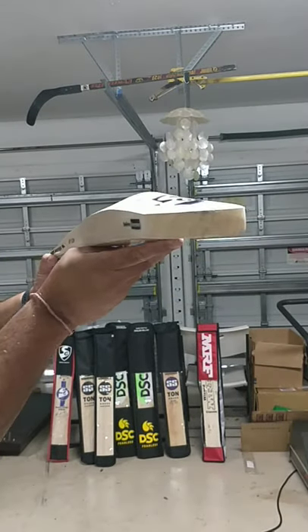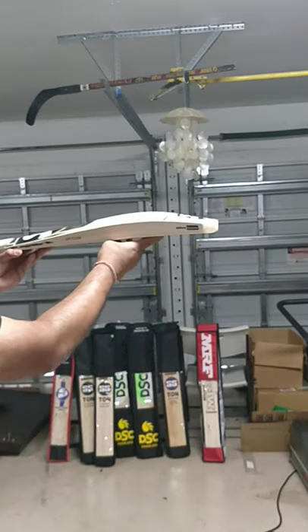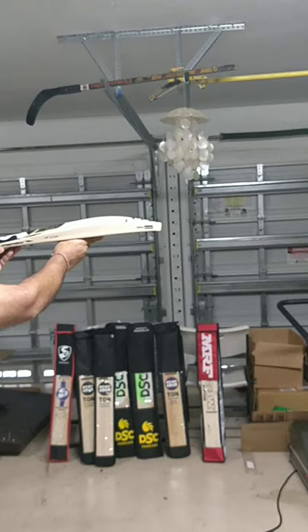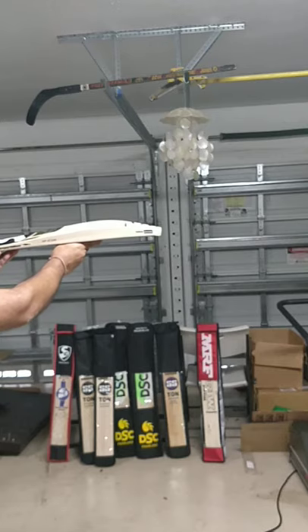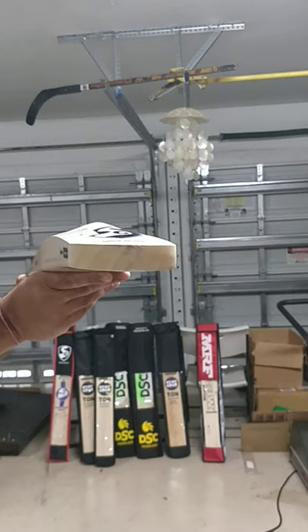Pick any of these bats — it matches the player profile. Check it out, amazing mid-low profile as used by Hardik Pandya. This one weighs 1186 grams — 29.6 ounces.